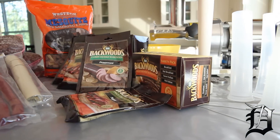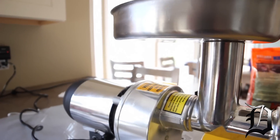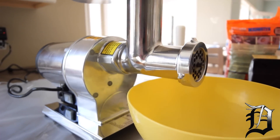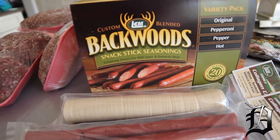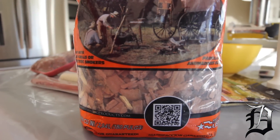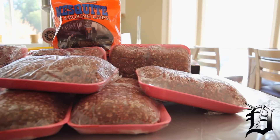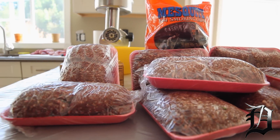Hey guys, Don Casavoy here with DeadOnHunting.com. What we're going to do today is take our venison from last year and make it into sausage sticks and do some brats. We have our Cabela's half horsepower grinder. Today we're going to test the Backwoods seasonings, and once we get these all made up we're going to take them outside to the smoker for some snack sticks for the beginning of the season, which starts in a week. We're just getting rid of all our leftover venison so we can refill the freezer.